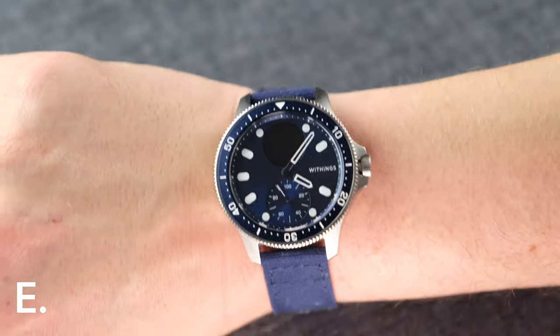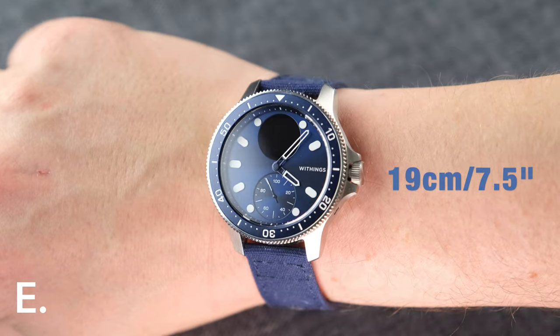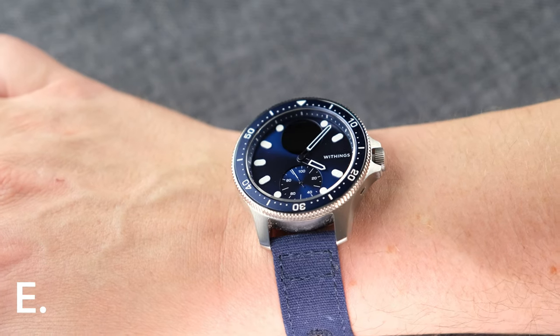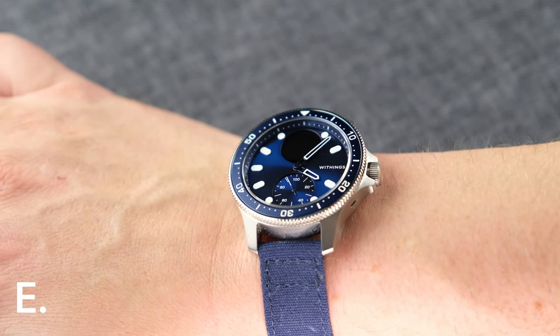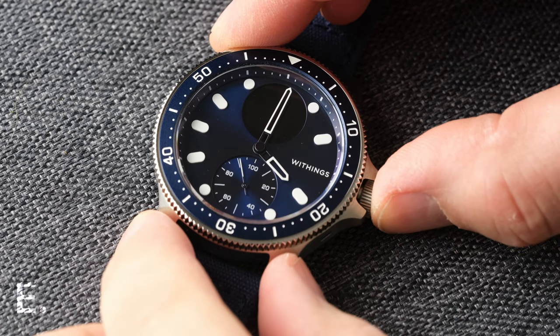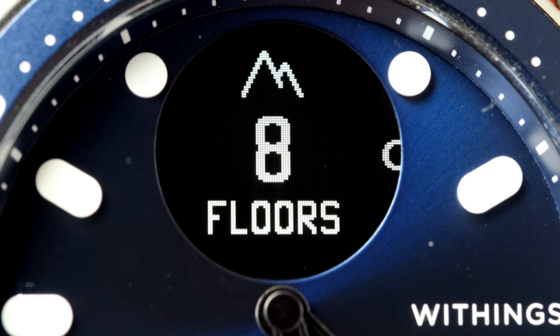The case is an all-brushed affair with no sharp edges anywhere. It feels well made and has a pleasing heft to it. It's not small at 43 millimeters wide, but the thickness is a reasonable 13 millimeters. There are some prominent crown guards, which is good since the crown does stick out slightly to allow for two things: clicking it to start an activity, and twisting the crown to move through the easy-to-navigate menu.